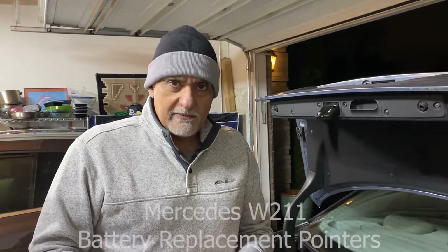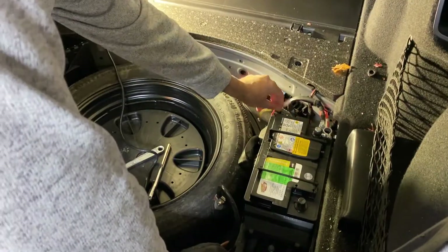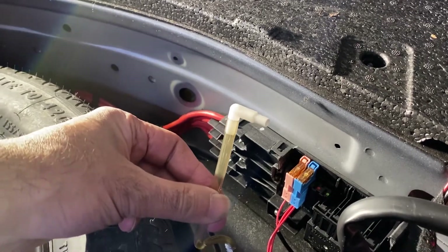I'm going to do a quick video about replacing the Mercedes's original battery with an aftermarket one. Actually, this video is more about how to deal with this rubber plastic tube that you encounter near the battery.